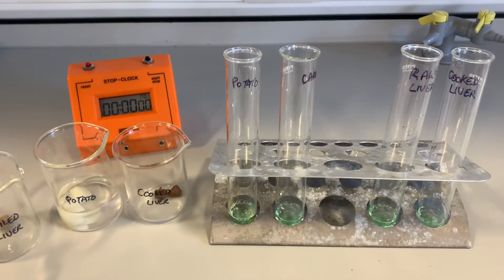In this experiment we're going to be using hydrogen peroxide again. Remember that is the substance that breaks down and it forms oxygen and water. The oxygen is a gas and obviously water is a clear liquid, so it's easier to test for the presence of gas to find out if the hydrogen peroxide has been broken down.